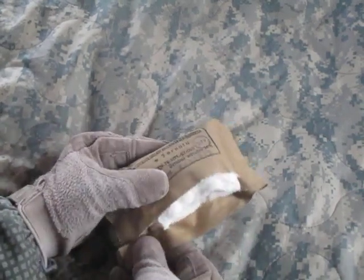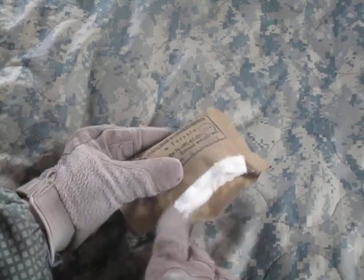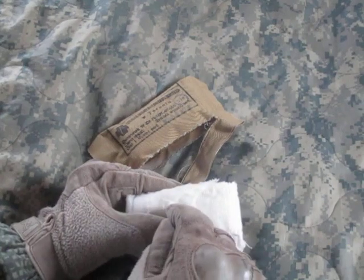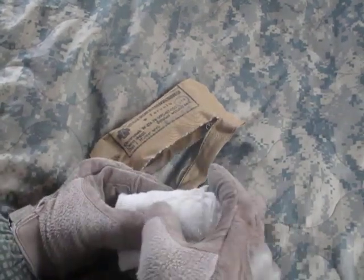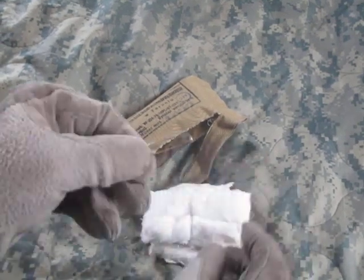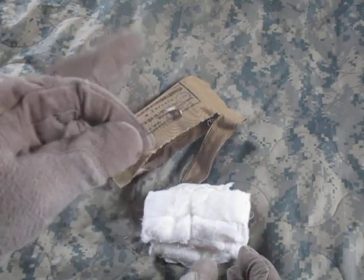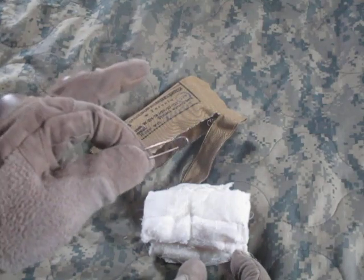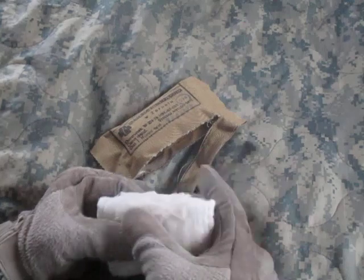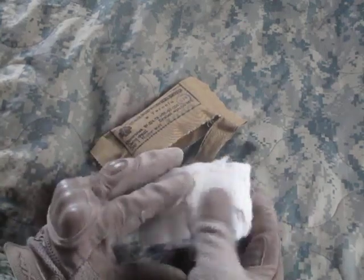When you open this up you've got the reinforced package. There's a little notch on the side — just rip it, peel it apart. You have a paper-covered package inside. On it is a piece of string; pull that string and it peels the paper apart. Attached to one end of the string is a safety clip, which is probably meant for holding the bandage together when it's used.